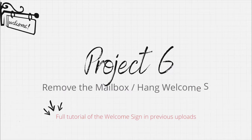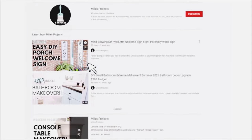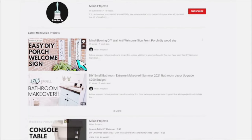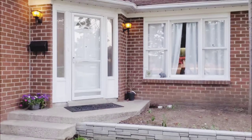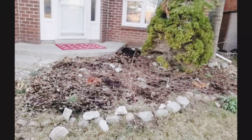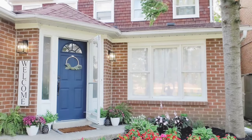I removed the mailbox that we initially had there and I wanted to hang a welcome sign so I made my own welcome sign. If you missed that video, don't forget to click that video and give it a watch. Here's how it looked before and here's the after.